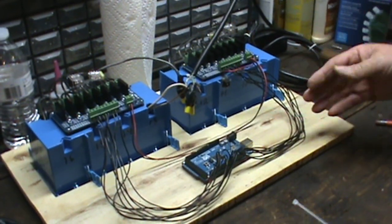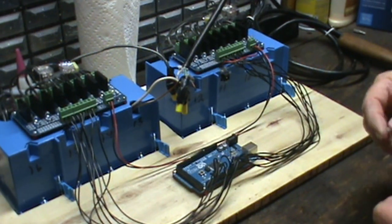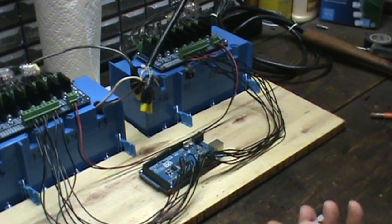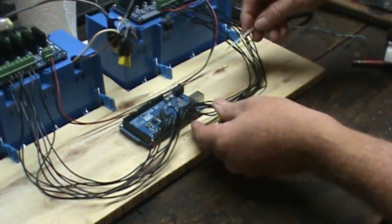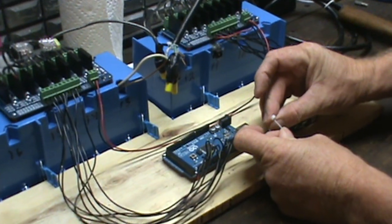We're just going to clean the board up a little bit now to make sure none of the wires get pinched when you're putting it in the case. So we're going to use some zip ties here, or cable ties as some people call them. If you don't have any of those, use some bread wrappers. All we're wanting to do is just get the cables so that they're secure and out of the way.